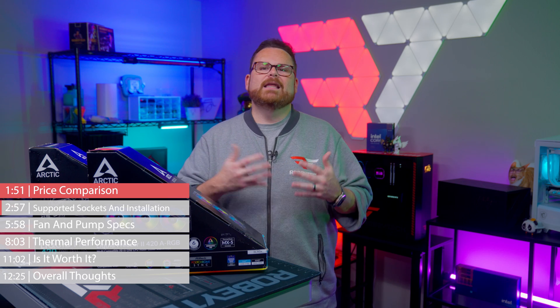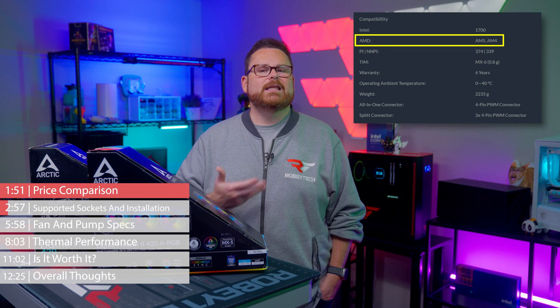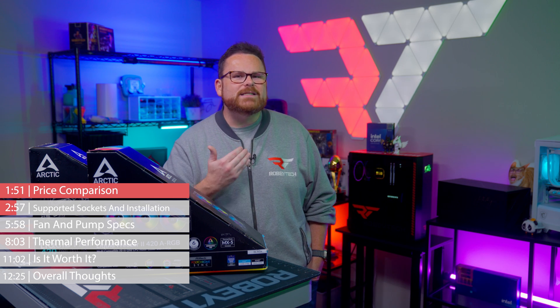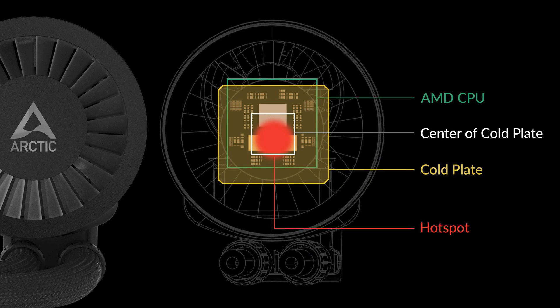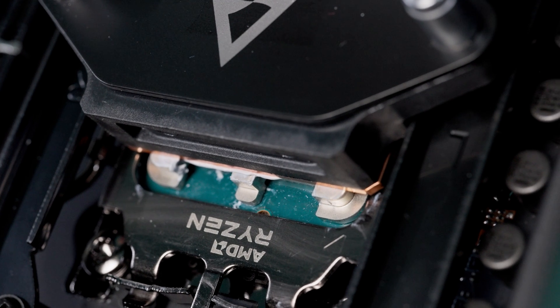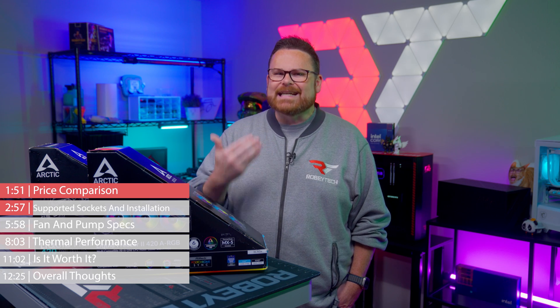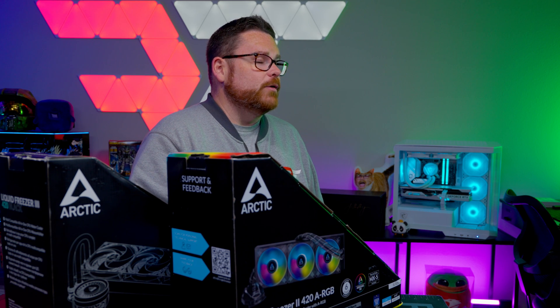As for supported sockets, the Liquid Freezer 3 AIOs have a more limited range of compatibility compared to their competition. On the AMD side, the Liquid Freezer 3 supports Ryzen CPUs on both AM4 and AM5 sockets, which is pretty standard. But there is something not quite standard about how it mounts. While the Liquid Freezer 3 has a large cold plate to accommodate lengthier CPUs, it doesn't quite hit dead center on AMD chips. Arctic Cooling assures us this is intentional, allowing the center of the cold plate to land right on the Ryzen 7000 series hotspot.